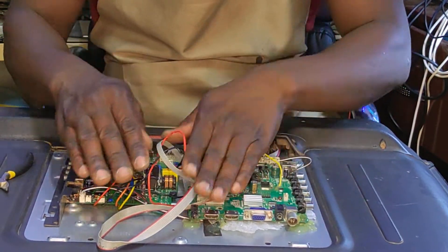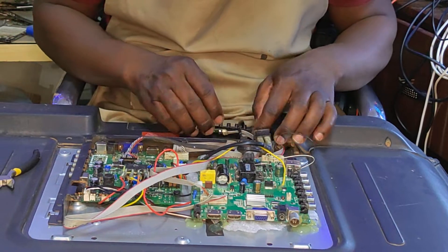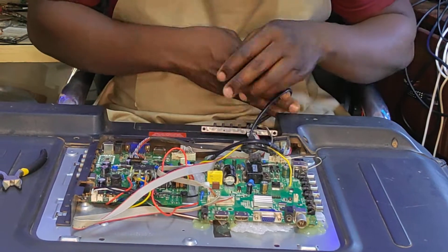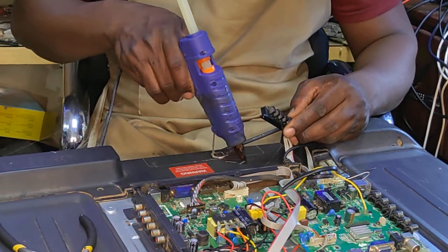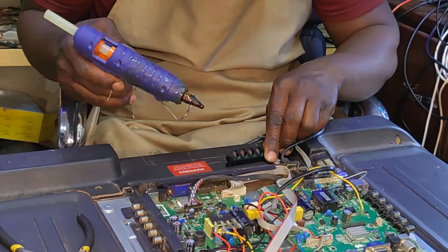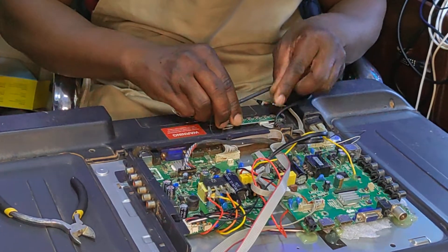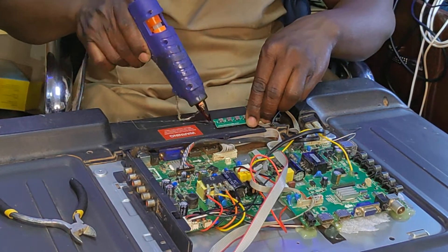Our board seems to be intact and the rectifier bridge is in place. These are the panels — instead of switching the TV with one switch, we've modified a few things. I'll show you what we've done. Even the backlight now has its own separate switch.